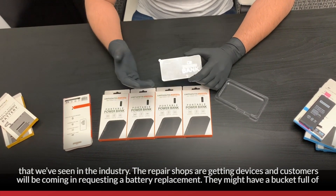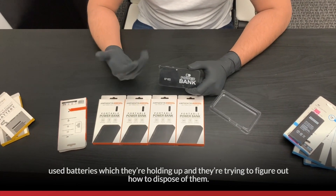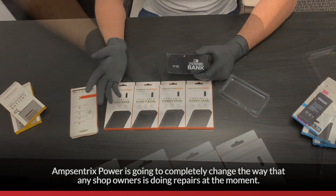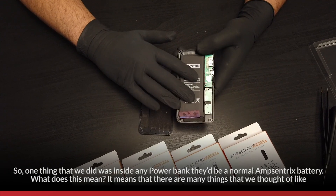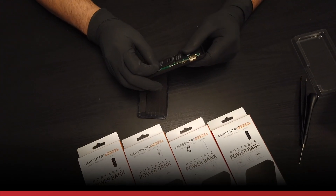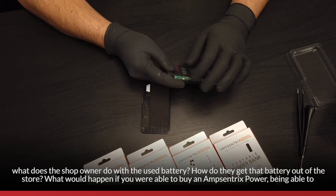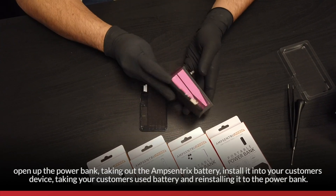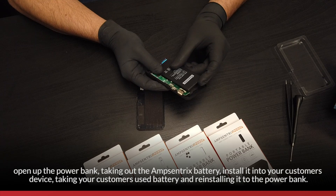Shops might have a bucket full of used batteries and they're trying to figure out how to dispose of them. AmpCentrics Power is going to completely change the way shop owners are doing repairs. Inside the power bank, there's a normal AmpCentrics battery. So when a shop owner takes out the AmpCentrics battery and installs it in the customer's device, they can take the customer's used battery and reinstall it back into the power bank.